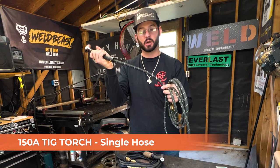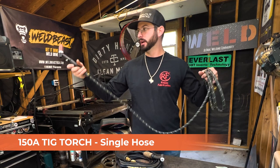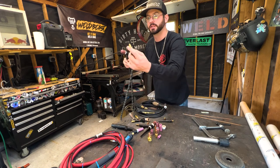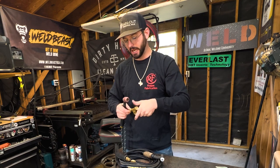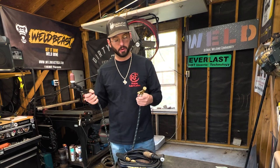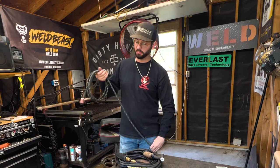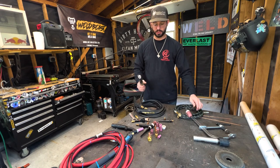We'll start with this torch here — this is your single hose 150-amp TIG torch. It's just one hose: the gas hose, with the copper power cable running inside as well. So you get your gas and your power all in one. The fitting on the end is a smaller fitting, though if you go up in torch sizes it gets a little bigger. What I have here is an adapter block, which allows you to run on any machine via scratch start — meaning you have to physically touch the steel to get the arc going.